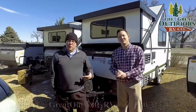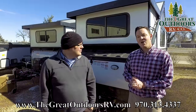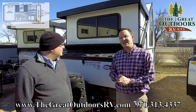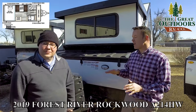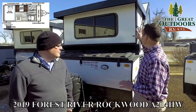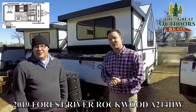Hey guys, my name is Will Warren and my name is Mate, welcome to the Great Outdoors RV. This is the Rockwood Highwall A214HW. Highwall series meaning that you're gonna have taller cabinets, and hard side meaning that there's no canvas even though this is a pop-up, so we're excited to show it to you.